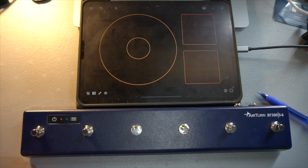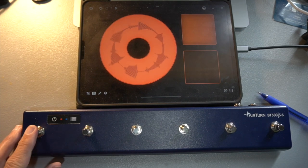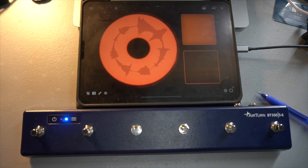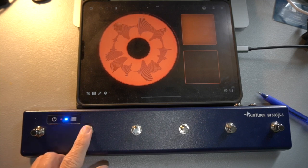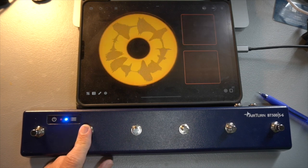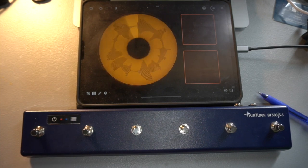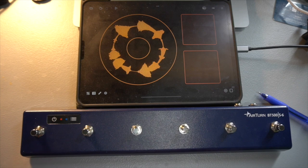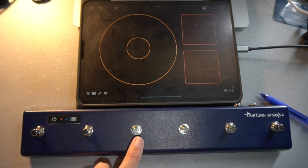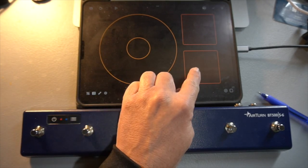Let's use foot switch two — one, two, three, four — overdub. You can set that up to record and overdub to your heart's content. But to get rid of this, I still have to clear that out. I want to set this button to clear everything, and then I'm going to set this foot switch to operate that button.